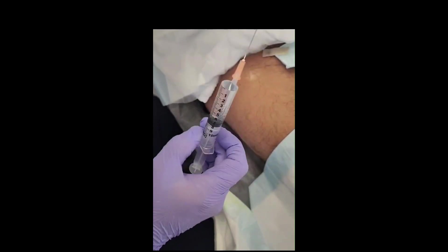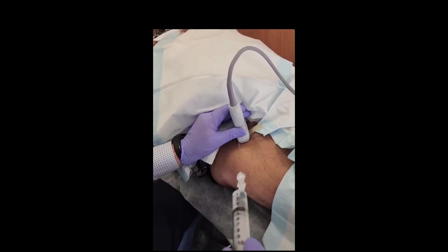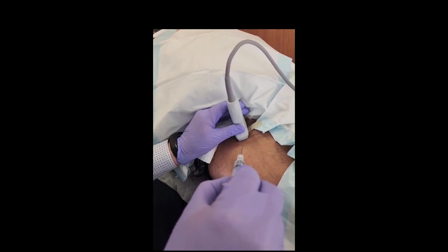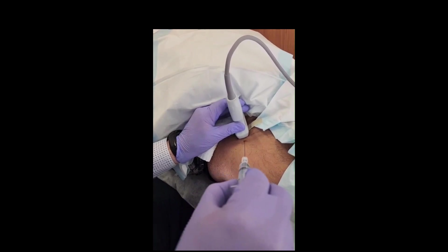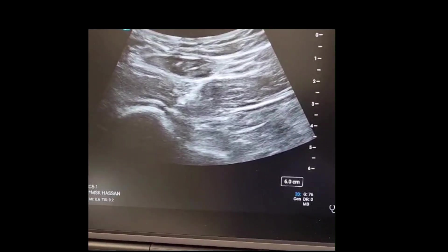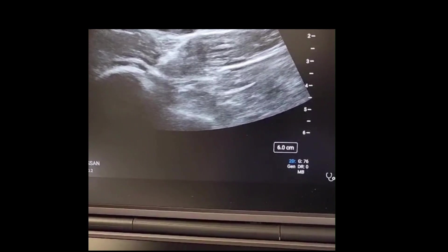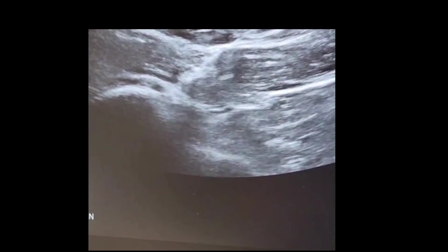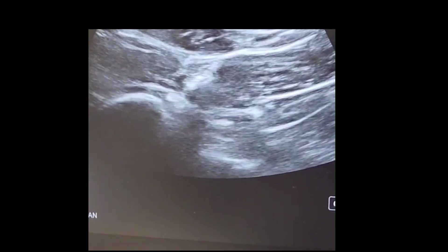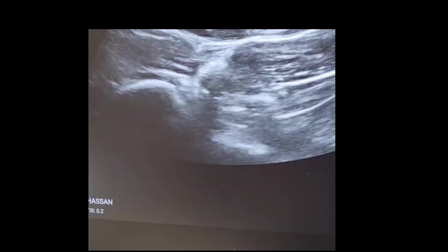Local anesthesia first to the joint, to anesthetize the joint before we put the plasma. I'm entering the joint, I perforate the capsule, and I'm inside the joint. I'm putting the local anesthesia first.